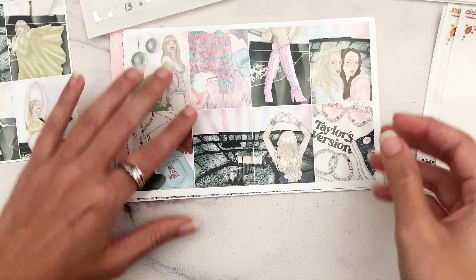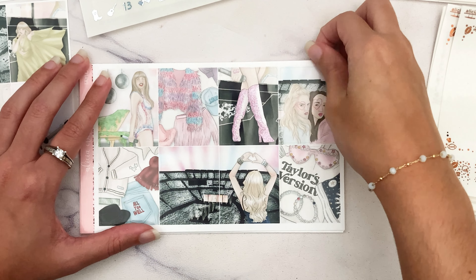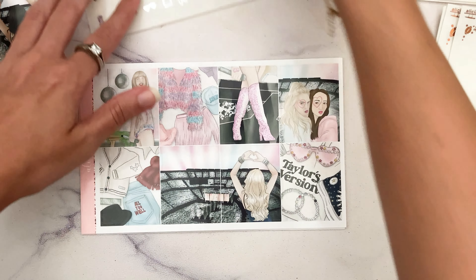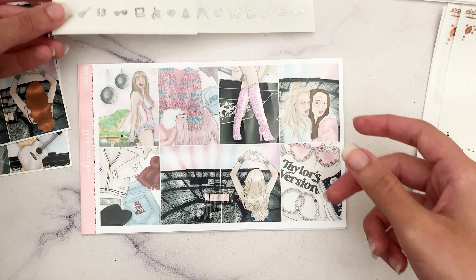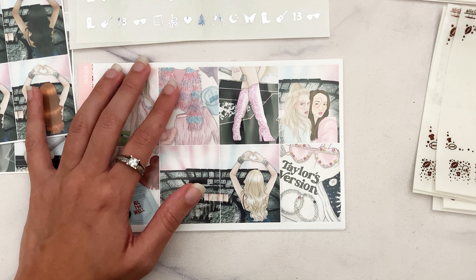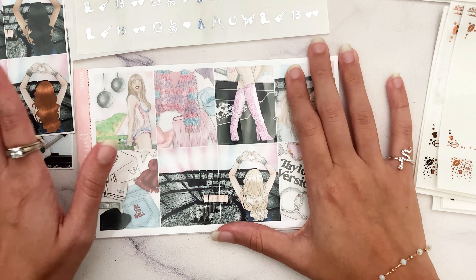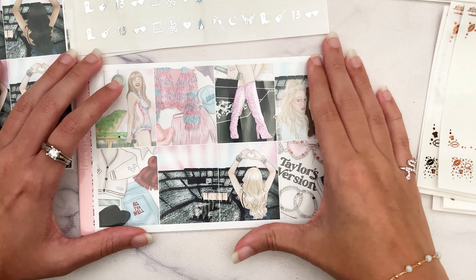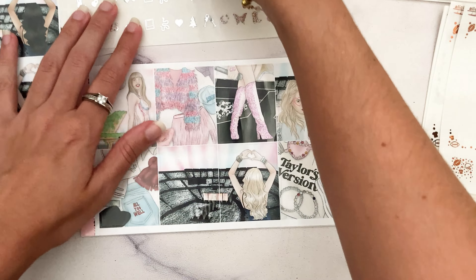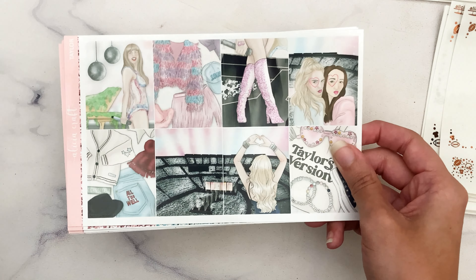I recommend pairing the music foil bundle with this — it'll also be put back in new releases for your convenience. It has stuff that works well with concerts and is generically music-themed. You can pair that with these two overlays to make it more Taylor Swift specific. Also, Kristin's Planner, a shop by one of my followers, came out with a Taylor Swift foil bundle as well — her format is very different but I highly suggest checking it out. I wasn't going to do a full Taylor bundle since I'm not a Swiftie, so check out her shop.